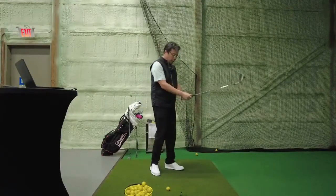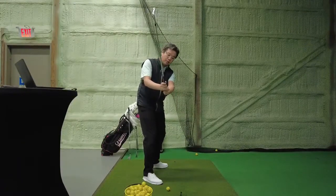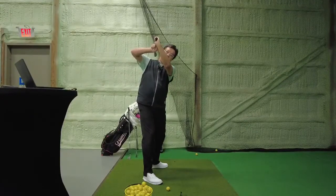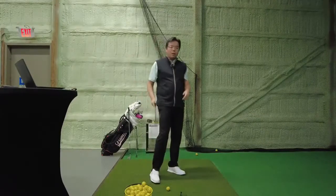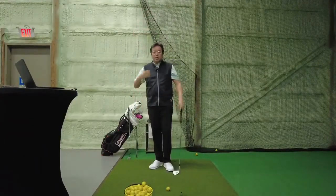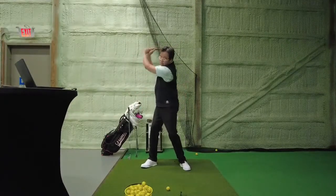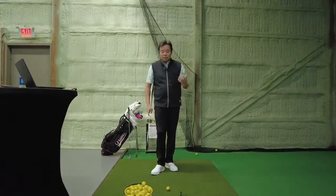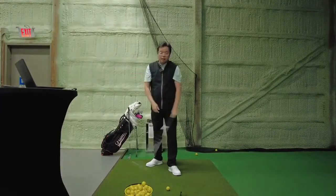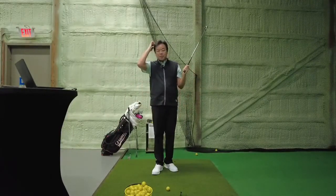If you hinge your wrist incorrectly - some people feel they didn't hinge enough and add more - notice that on the back of your left hand, if it is cupped, that means the face is open. By forcing more hinge, we actually open the club face. So if you are releasing early and you have an open club face, guess what - that is a formula for disaster in the golf swing.